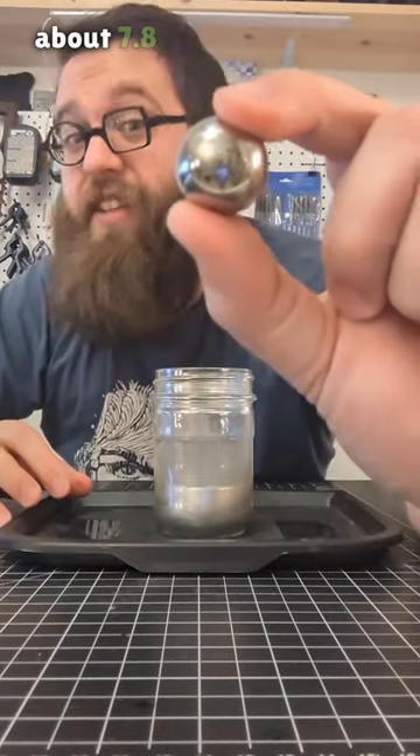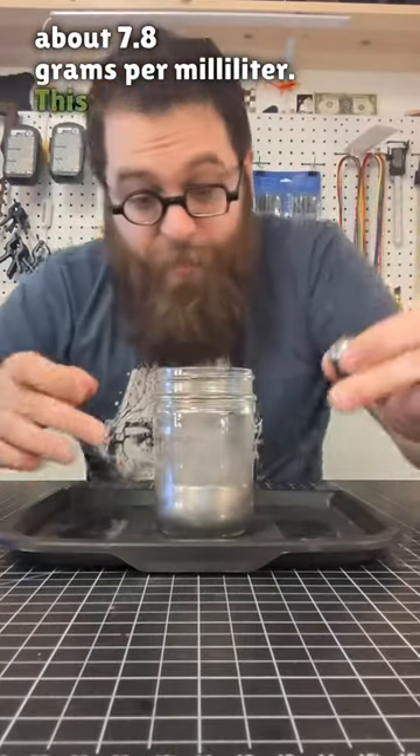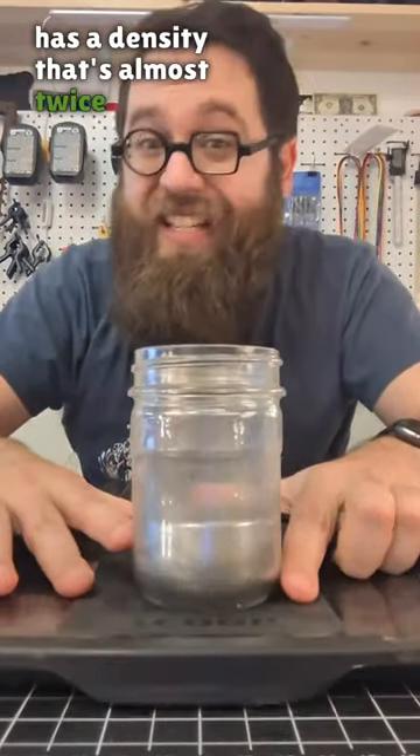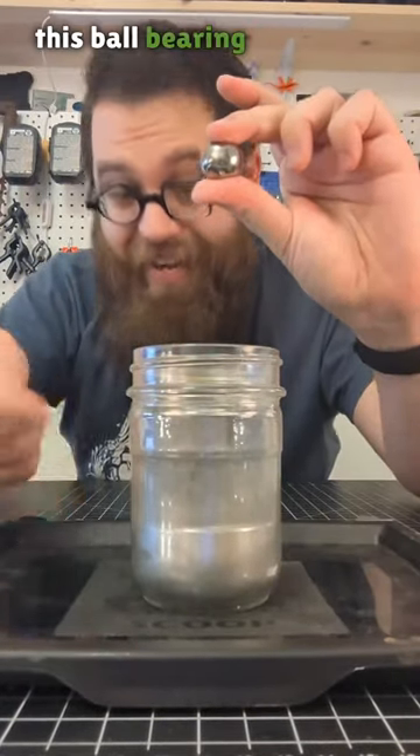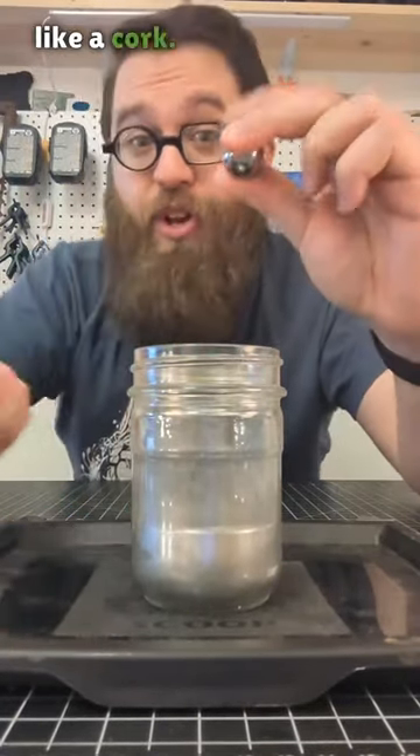This steel ball bearing has a density of about 7.8 grams per milliliter. This mercury has a density that's almost twice that, at 13.5 grams per milliliter. So when I drop this ball bearing in here, it'll bob around like a cork. So let's watch.